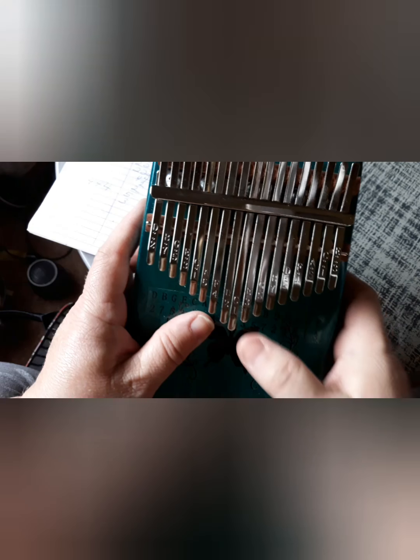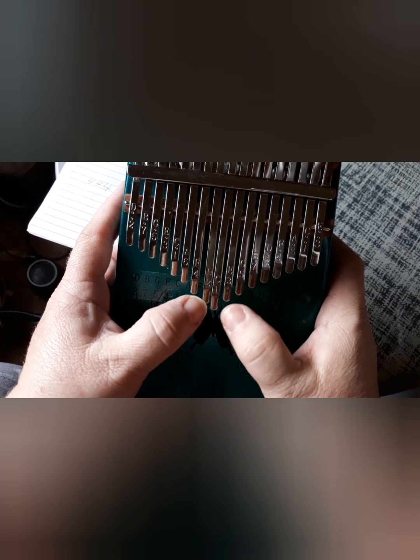Hey, it's Tina. So, if you are new to your kalimba, like I am, I've been kind of developing a way to pick this up.